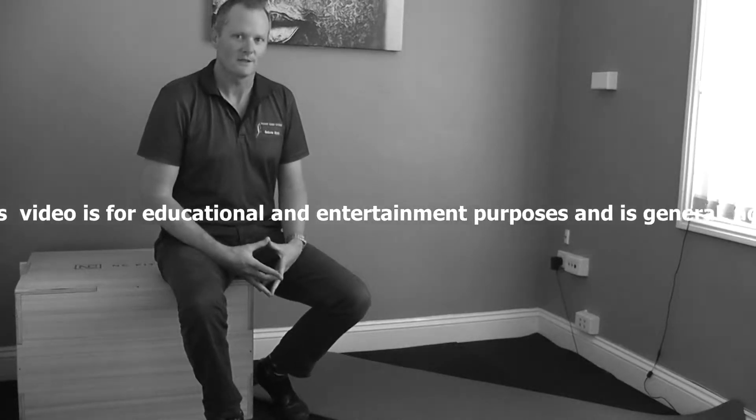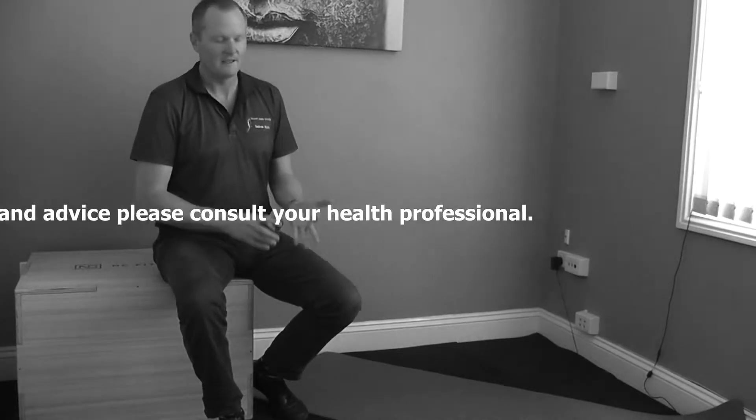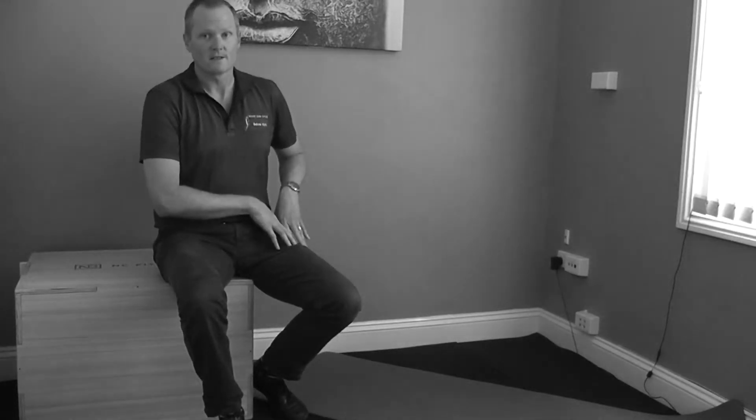Hi, I'm Andrew Blath from Body and Spine Solutions. Today I'm going to talk you through a stretch that's really important for anyone who sits, rides, or even runs a lot, and that's a hip flexor stretch.